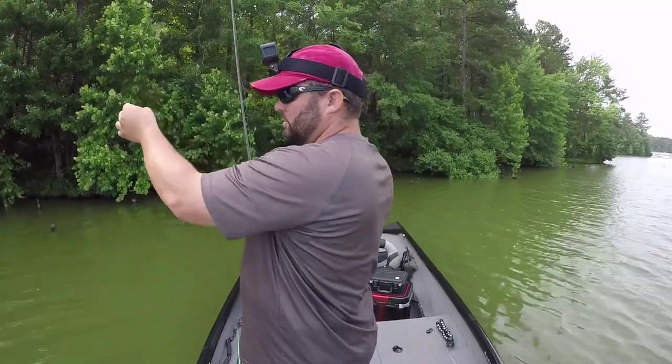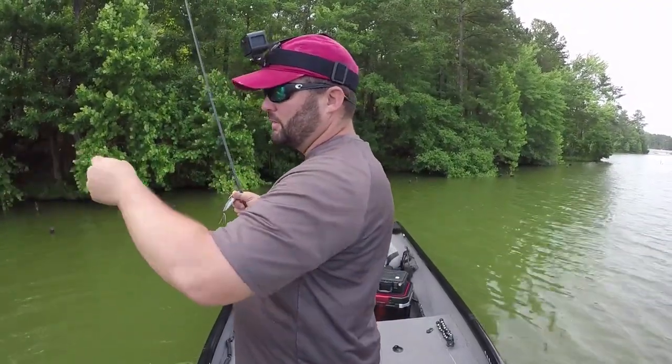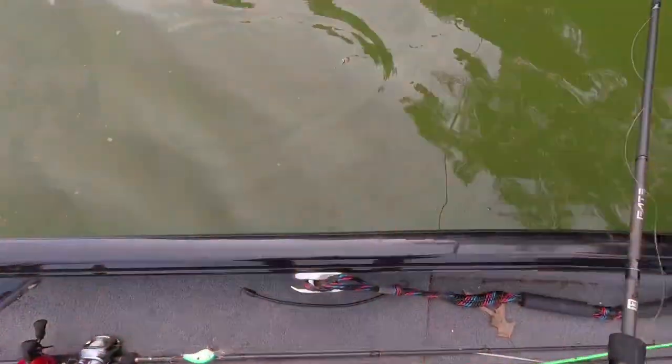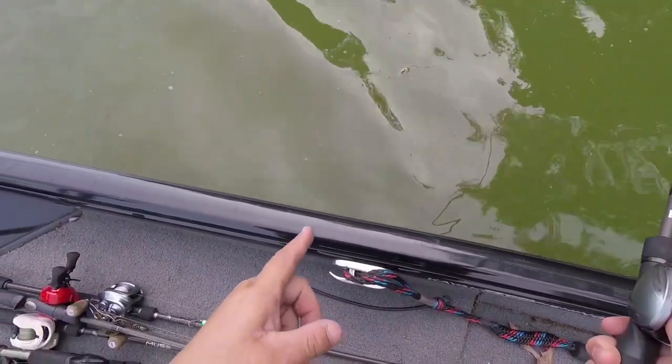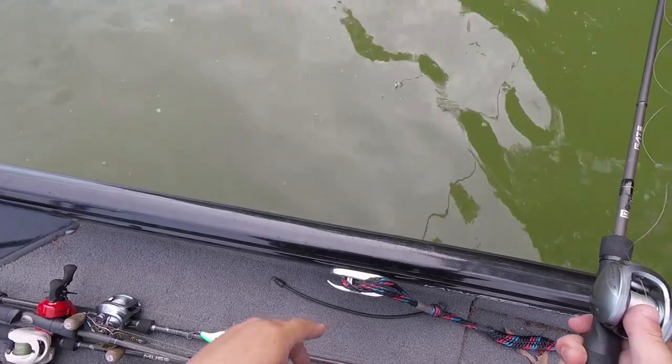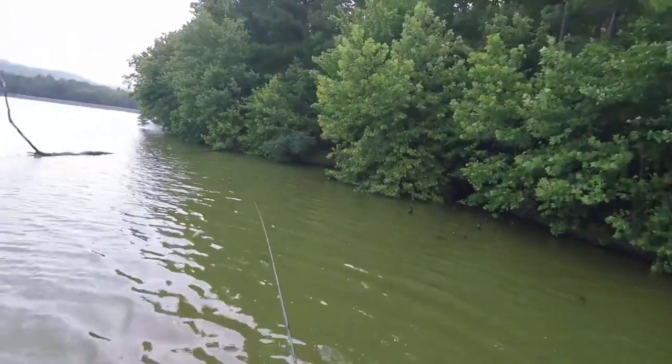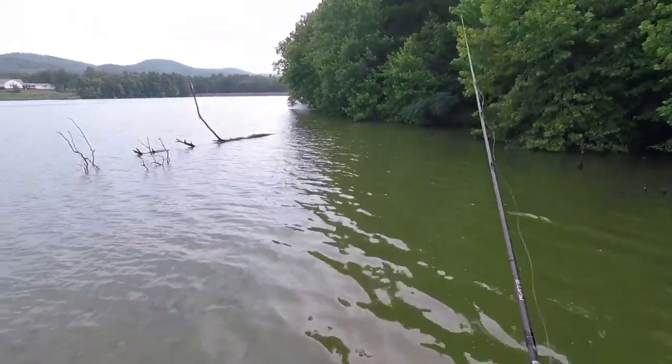So for instance I could get it right up in that hole right there without a problem. That's exactly what I'd do, so I'm probably going to switch from this one to this one as I'm fishing this thick cover. See how that bait sits in the water — I want it nose-up just like that when it sits in the water. That's ideal.